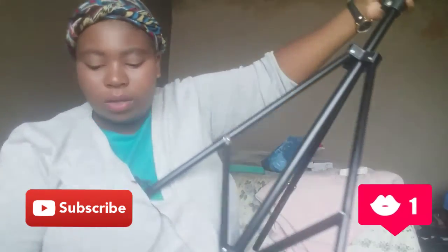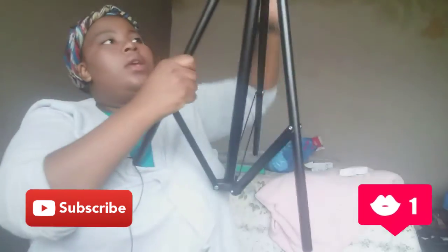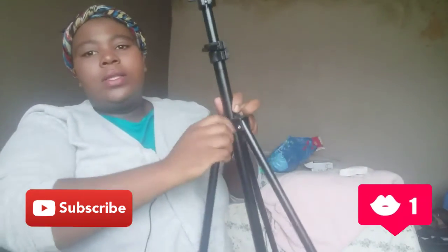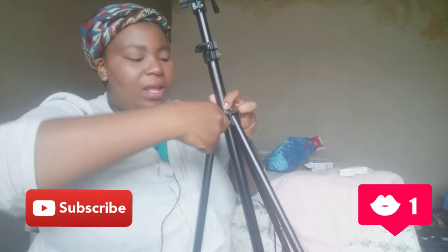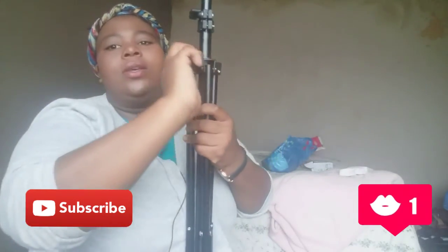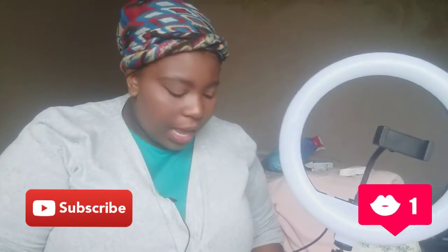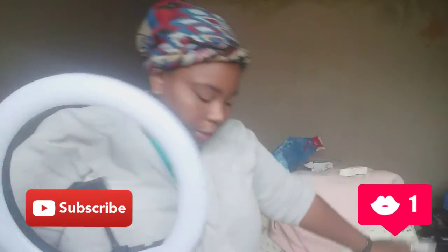I'm just showing you how long it is, how you can open the legs and close them, and so forth — it's just down to your own preference. The tripod is fine. I was just disappointed with those two little things. Hopefully with reviews like this, they'll have to improve their service and quality.